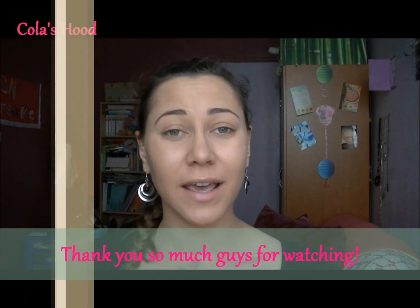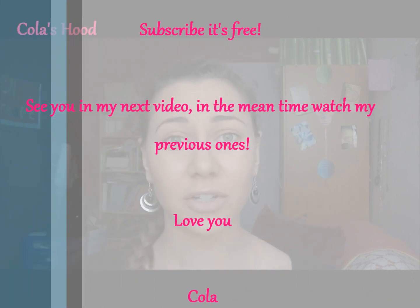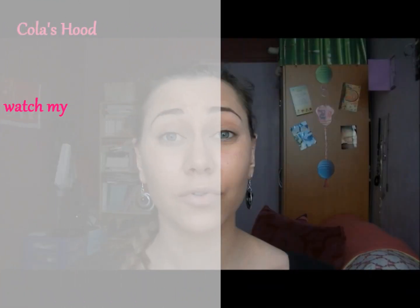Don't forget to like and subscribe — you can also like my fan page and follow me on Twitter, all links are below. See you in my next video! Hi everyone, welcome back to my channel. Today I'm going to show you how to contour your face — contouring and highlighting gives dimension to your face and helps certain features stand out.